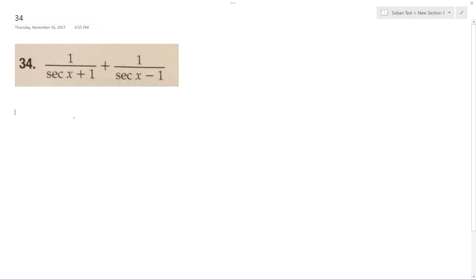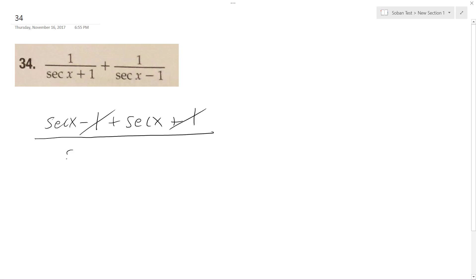Solving this problem, I just make a common denominator, so what we end up with is secant x minus 1 plus secant x plus 1. So these cancel out, and then we get secant squared x plus 1.